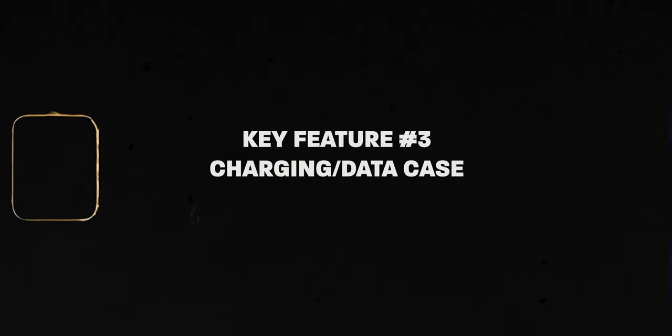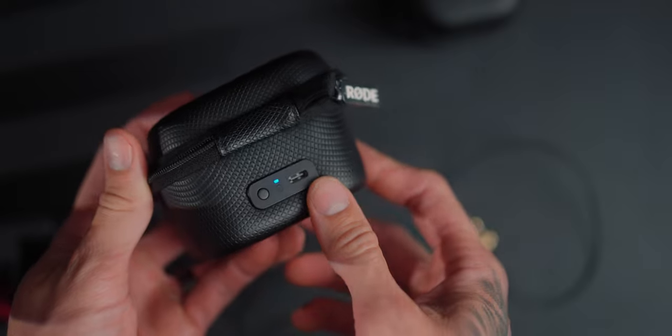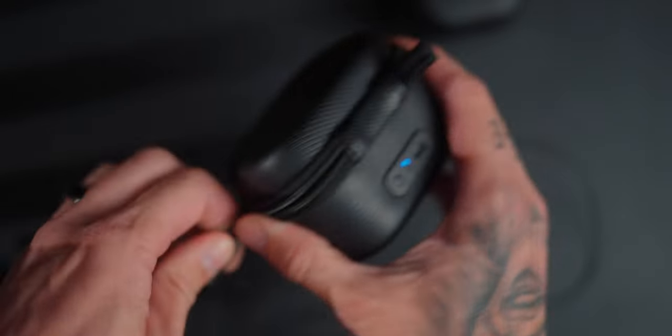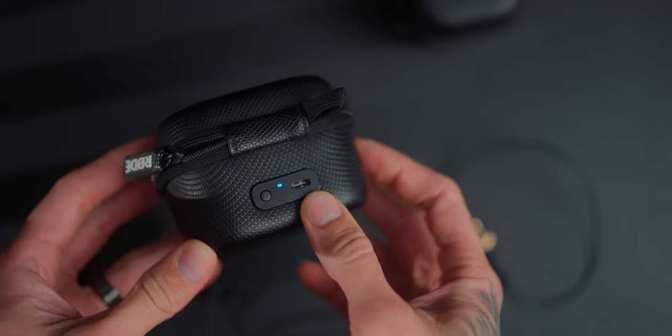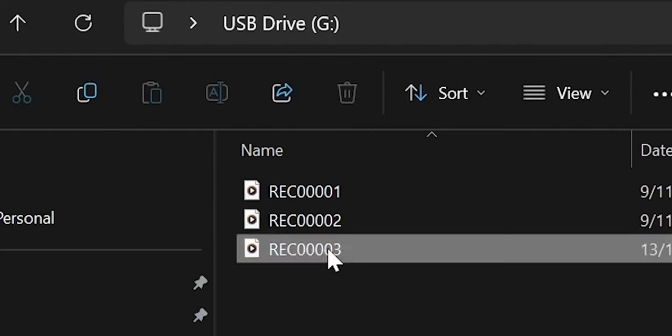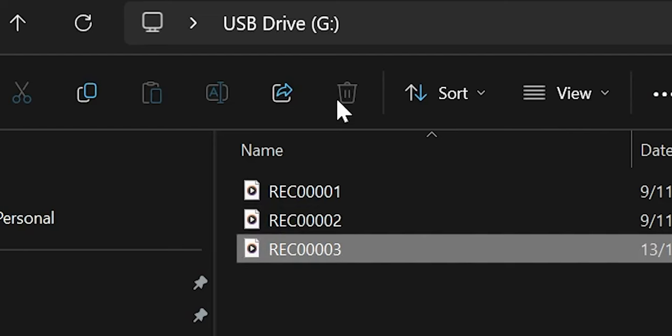Another standout feature that I don't think anyone else is doing is the charging case that allows data transfer directly through it. You connect a USB-C cord and transfer the data directly from the device — you don't have to go into the app to get it off. However, you can't delete the files directly off the device; you have to go into the app to delete them. Even if you go over 32 gigabytes, it'll just rewrite over the previous data, which I think is a good safeguard.